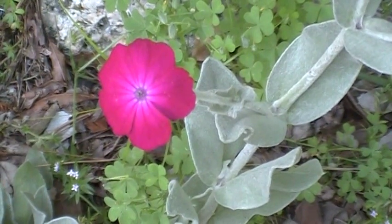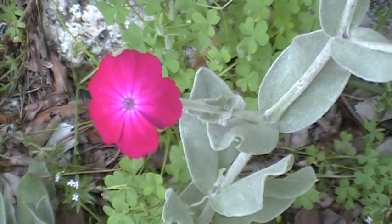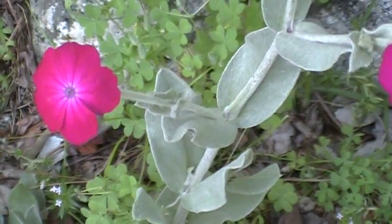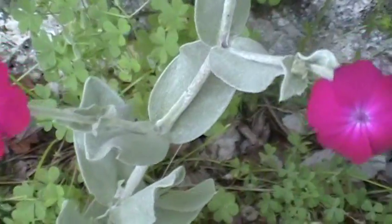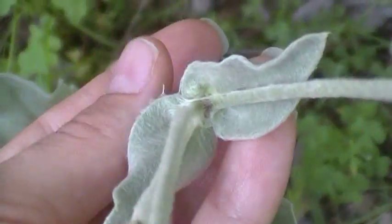Hey guys, Herbal Prepper here, and today you are looking at Rose Campion, Lychnis coronaria. It's very similar to that of lamb's ear or woolly lamb's ear — as you can see, it's very felt-like with the leaves.